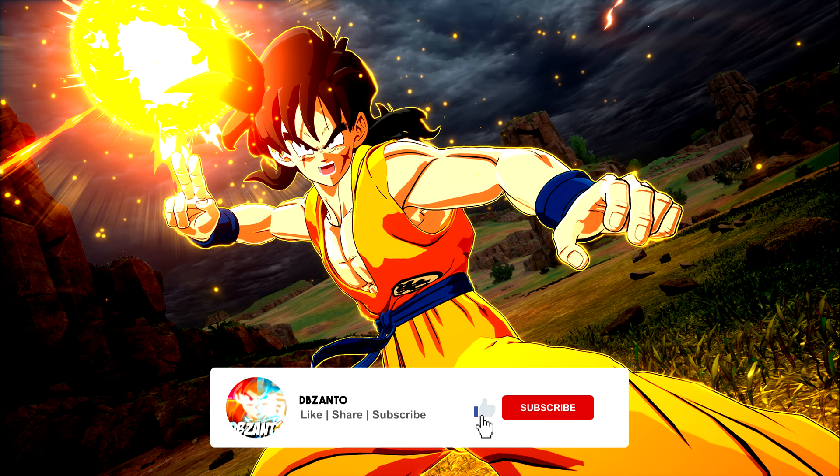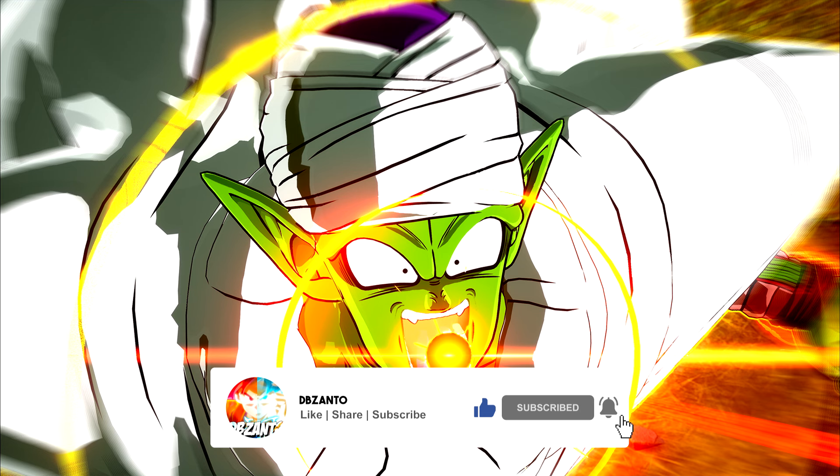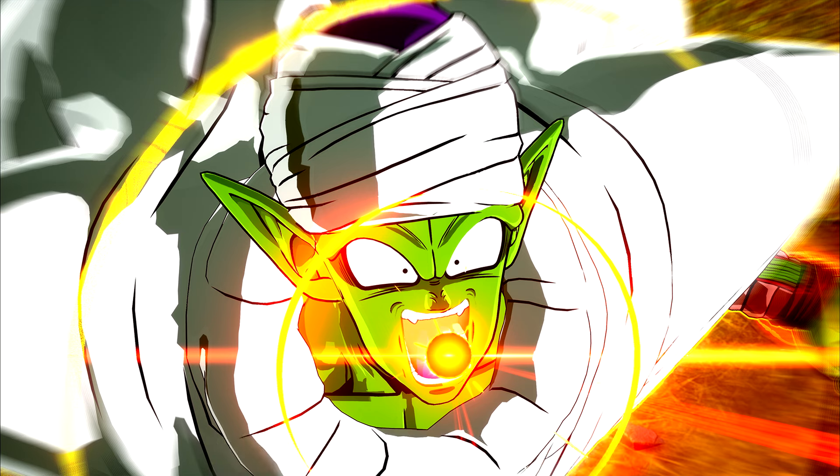If you found this update useful, give the video a like and subscribe if you want to be kept up to date on Dragon Ball Sparking Zero news. DBC Anto, signing out.